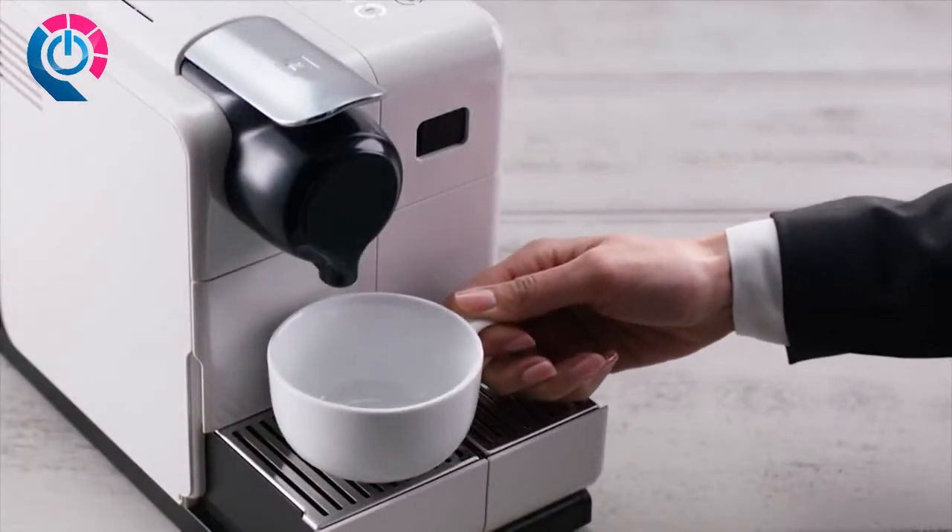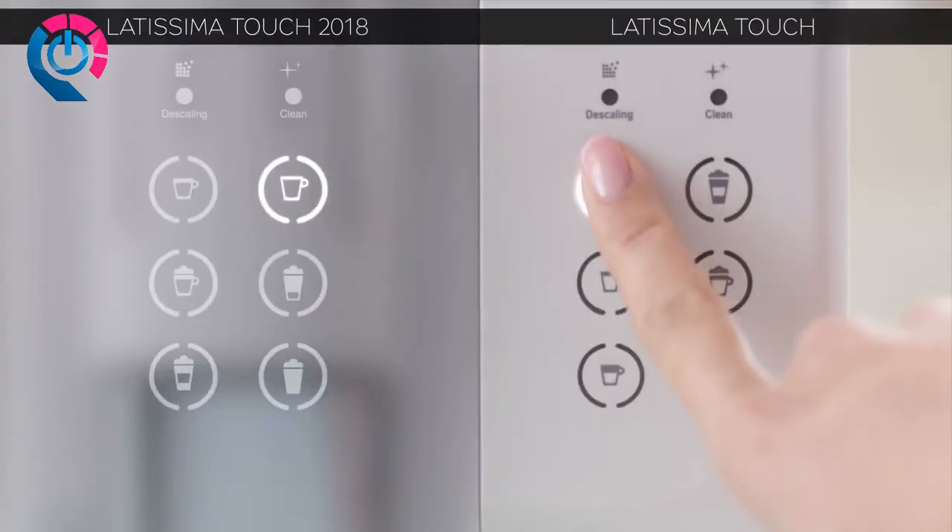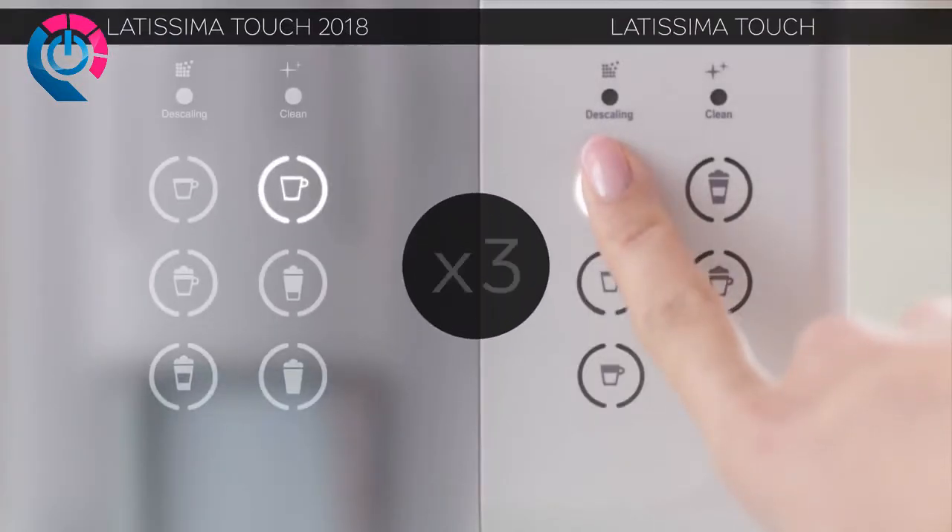Place a container under the coffee outlet and press the Lungo button to rinse the machine. Repeat this operation three times.